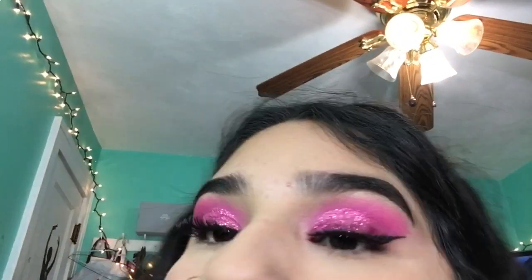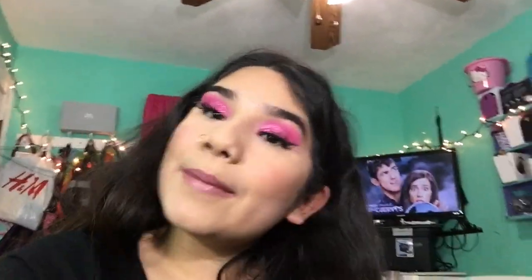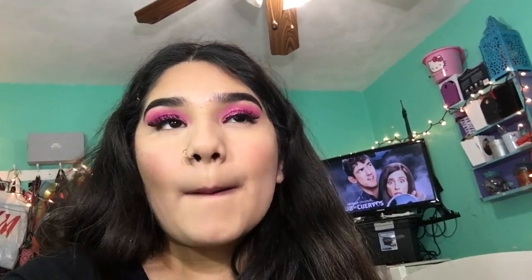The eyes at least look good. I hope you guys like this video, make sure to give it a thumbs up and subscribe. Stay tuned for more videos — bye!